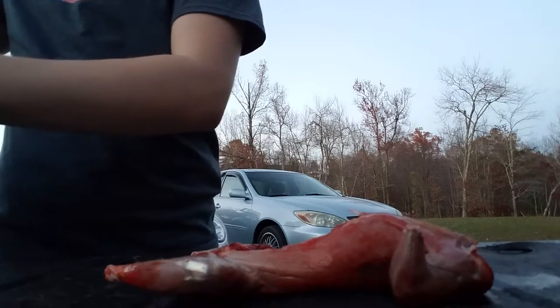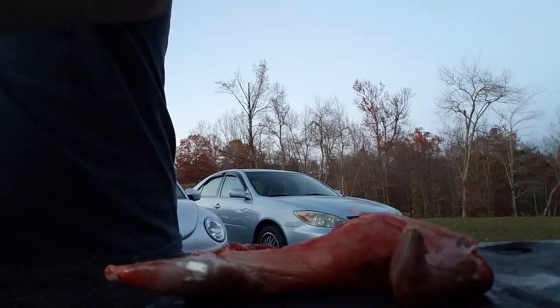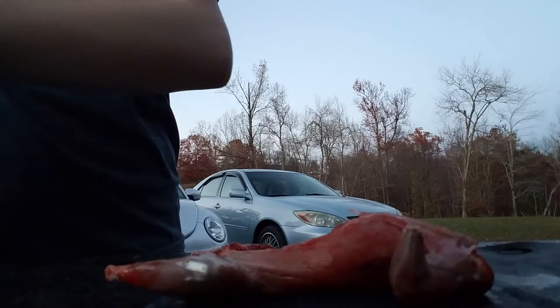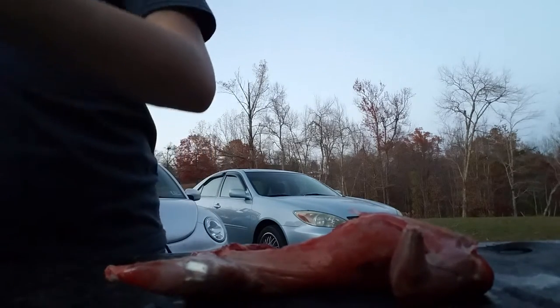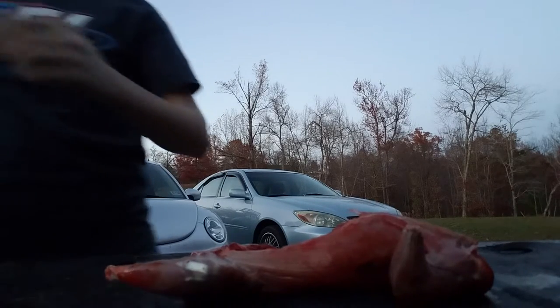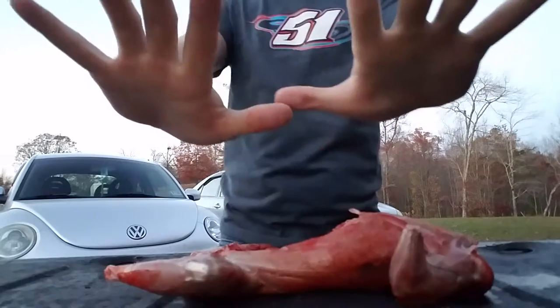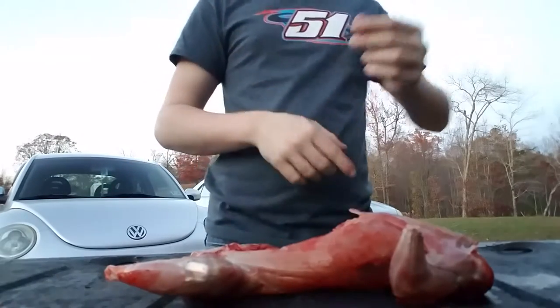That's it — we have a skinned and gutted squirrel. Just take and pull your gloves off because you're not going to need them now. Put them in your bag, dispose of everything properly. My hands are clean. But that's how I skin and gut an eastern gray squirrel.